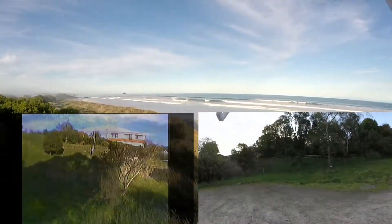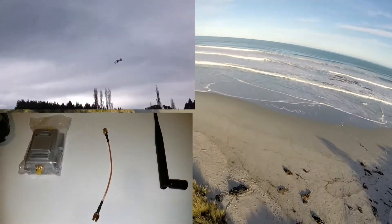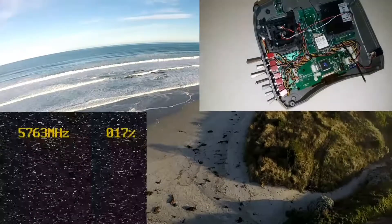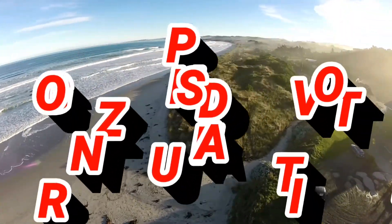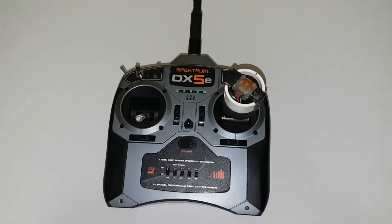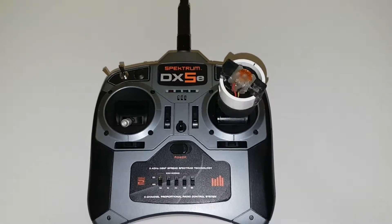Hello everyone, welcome to the video. G'day folks, here's a quick look at my Spectrum DX5e which I converted to single stick.